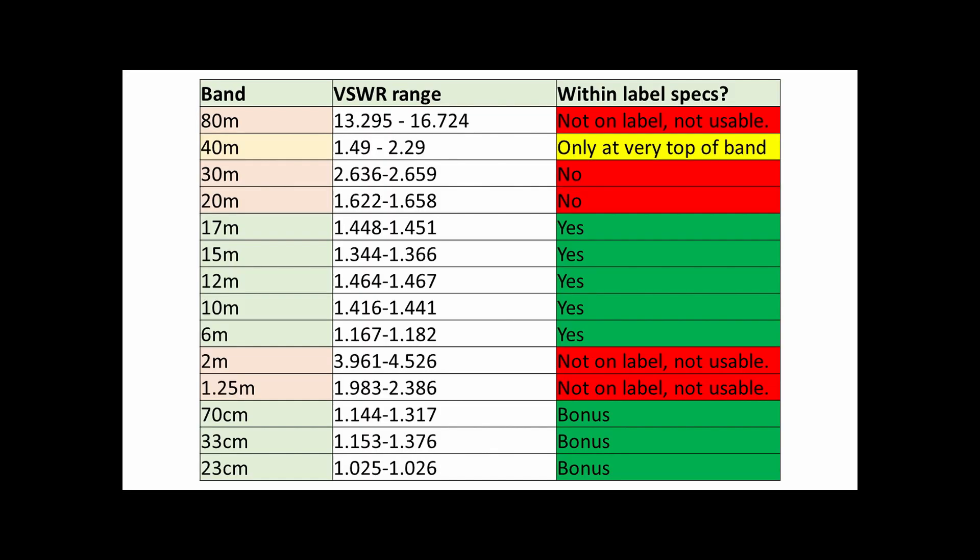And here's a summary that shows you which bands were within spec. This is not that good on 40, 30, and 20 — certainly not on 80. It hits 17 through 6 meters.